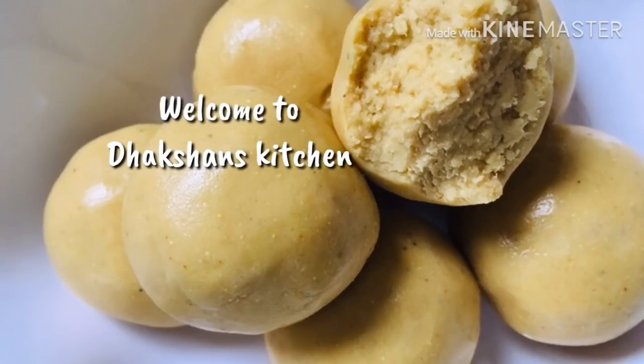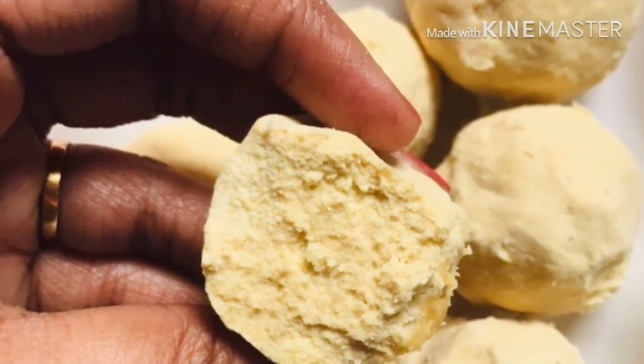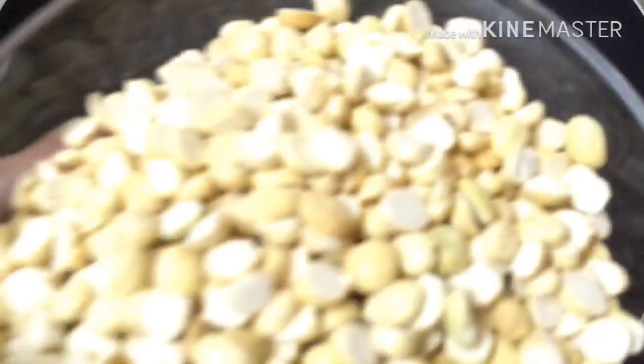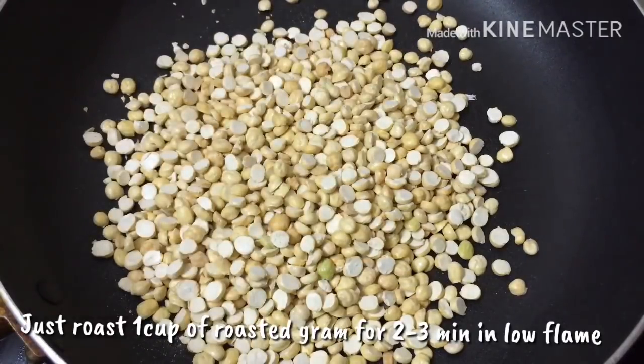Hi friends, welcome to Dacchans Kitchen. I am making a small addo — here is how you can make it in the pot. This is a lot of protein. Let's see how you can make it in a pan. I will make it in a cup of pot, that is 200g.